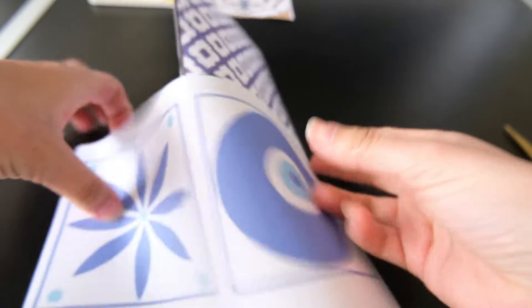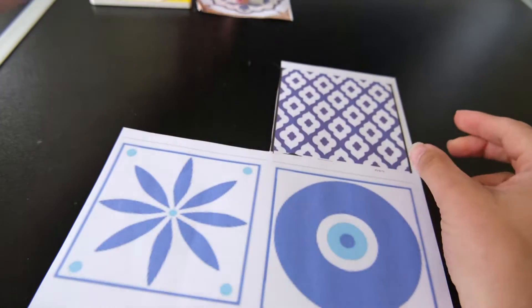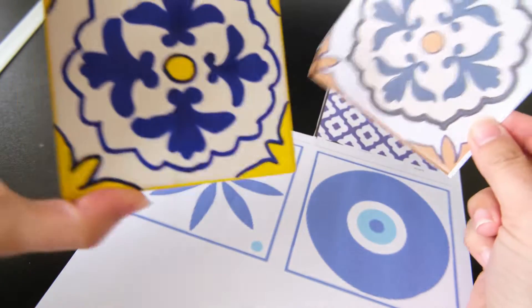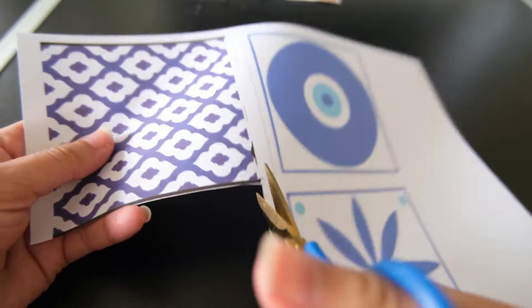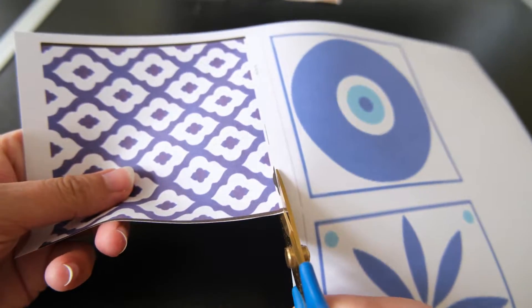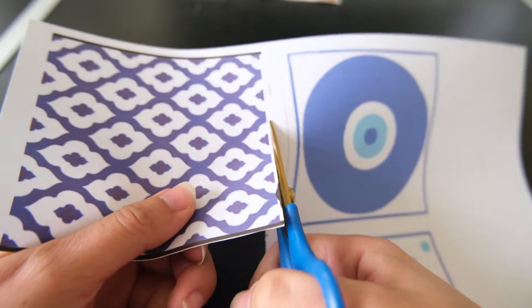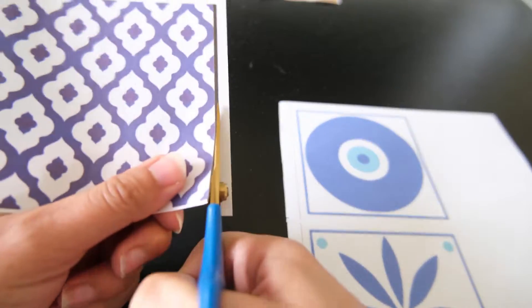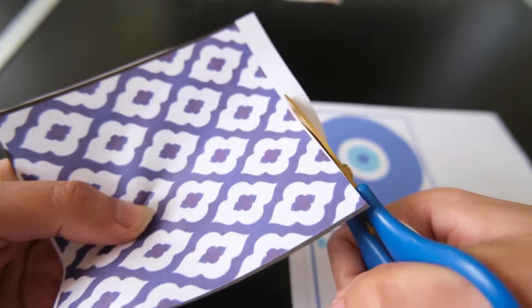I'm going to show you how to create your own designs on some blank tiles, but if you already have some then I will try and add some chapters so you can skip ahead to the construction part. Here I have just printed out some designs that I like and I'm going to cut them out making them the same size as the tiles. My tiles, I'll link them down below, are 10 centimetres by 10 centimetres, so that's what I have done with the designs that I've printed off.